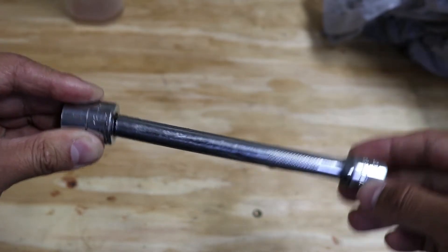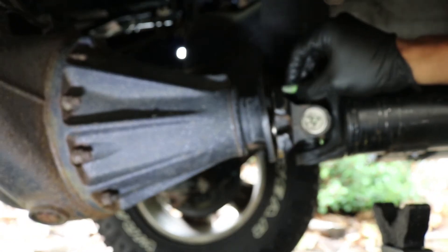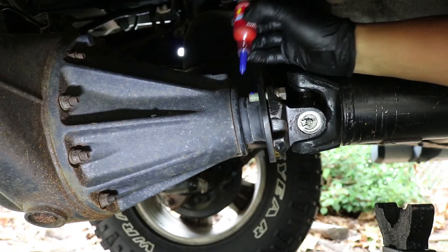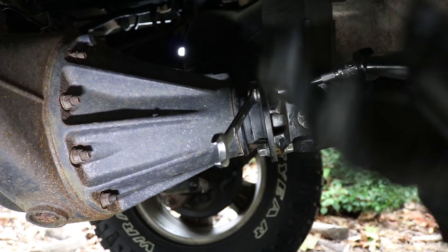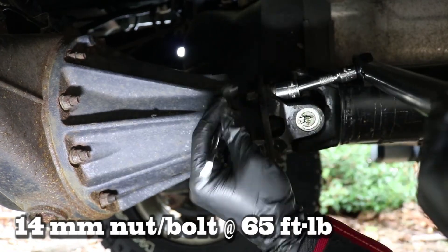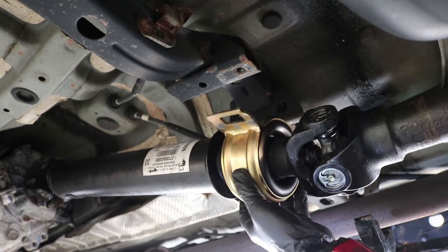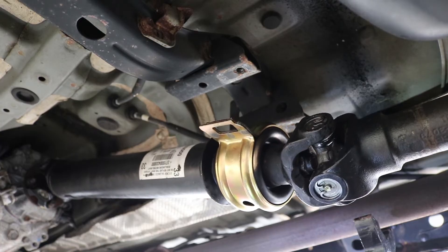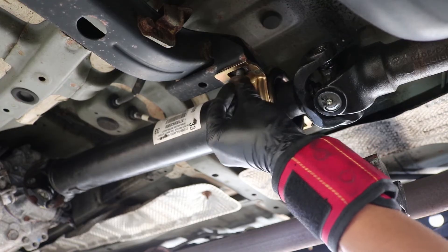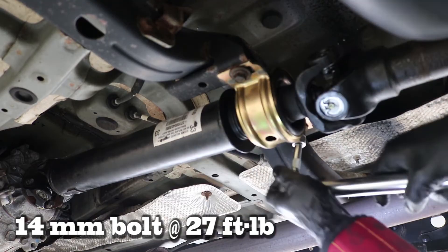Then I installed the rear of the drive shaft to the diff, ensuring I align my marking and apply loctite to the bolts before tightening them down to 65 ft-lbs. Remember to tighten them down in a cross pattern. Now we can install the center support bearing — make sure you rotate the bearing itself so that the wider side is on the lower side towards the ground. Install the two 14mm bolts with some loctite and tighten them down to 27 ft-lbs.